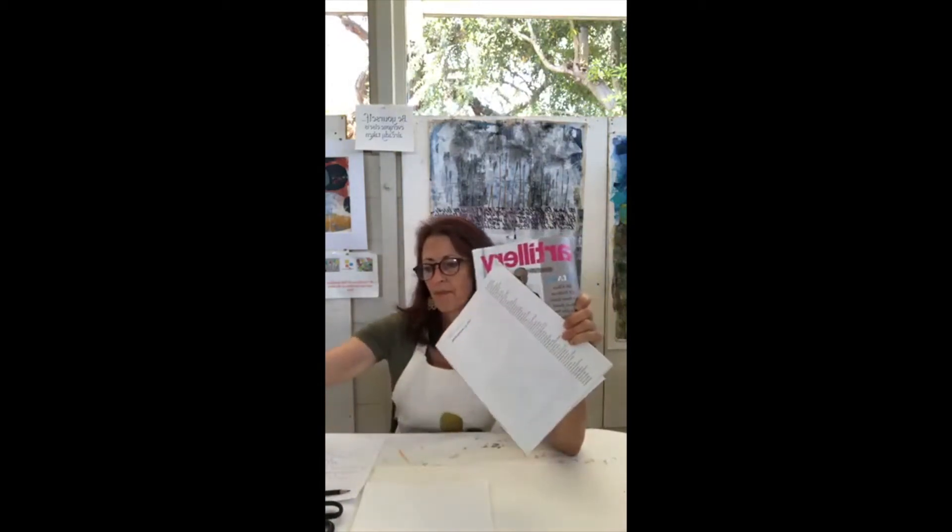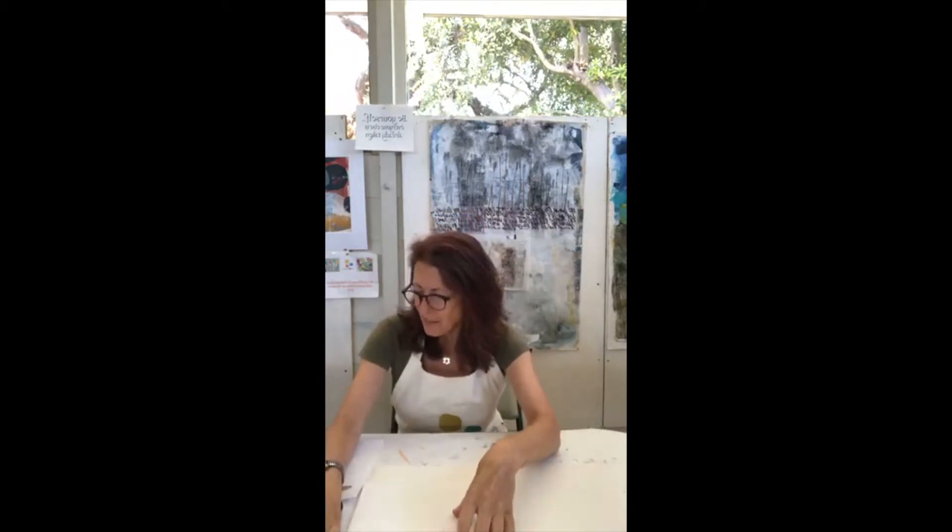Gather materials you find around your house — National Geographic, art magazines, Vogue, whatever you have. You'll need a pair of scissors, a glue stick, or if you've worked with me before, matte medium. Cut your paper into squares or rectangles, roughly five by seven or four by six. We'll probably have time to do four to six collages. Have a cup of tea — that's important — and we're going to start.